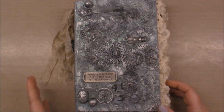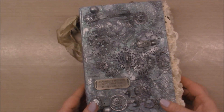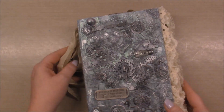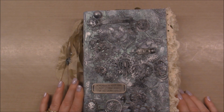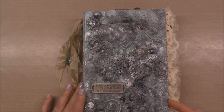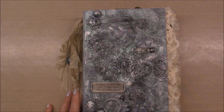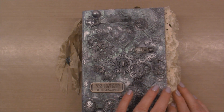This is my first attempt at a mixed media cover for a journal. The reason it is titled what it is is because the cover is made from the book Scarface, so I wanted to play a little bit on that title.